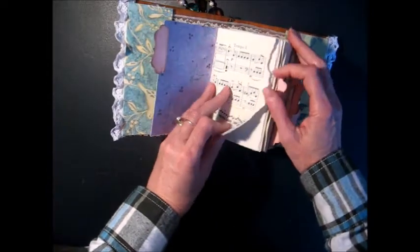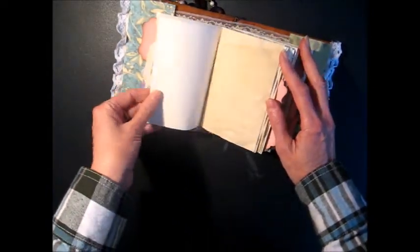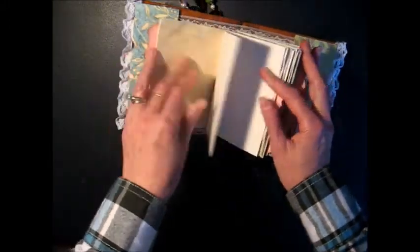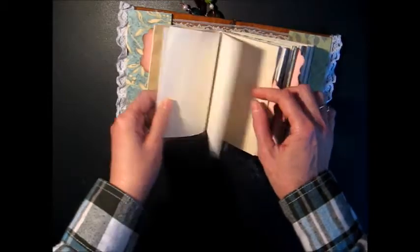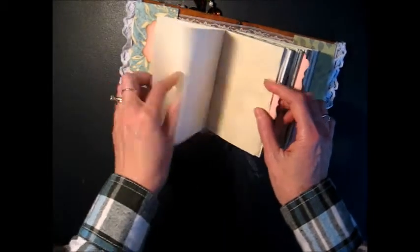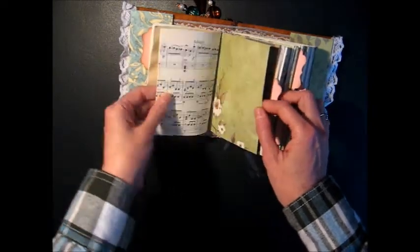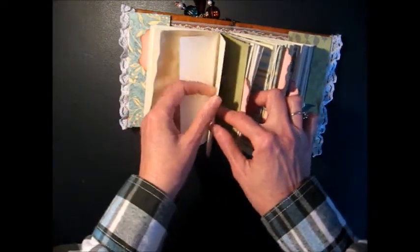I used some sheet music that I have, and it's a combination of coffee stained and just plain sketch paper. I think this is 60 pound weight, so it's thicker than regular printer paper.